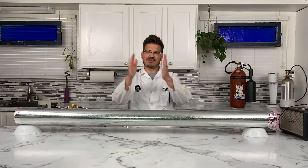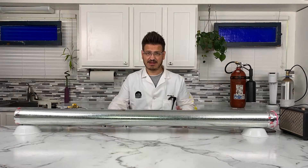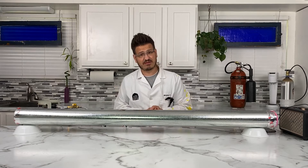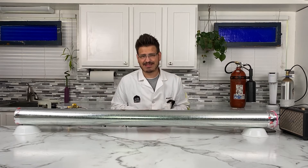Welcome back to another amazing day of learning right here with Mr. C. Very excited about today because we are talking Rubens tube. It means we're going to combine a little bit of flame with a little bit of sound to show you some amazing science. I built this probably six months ago.